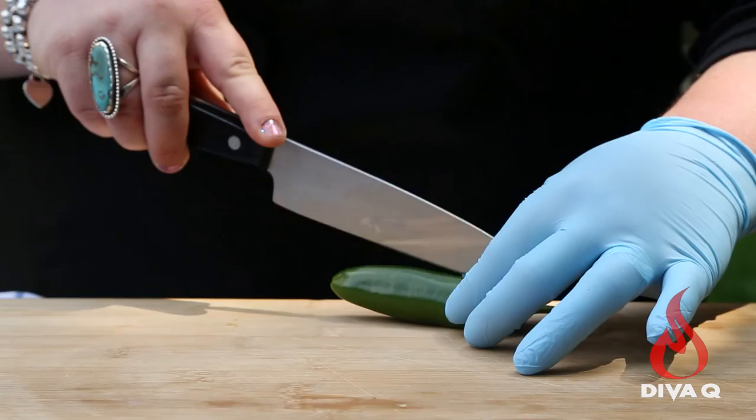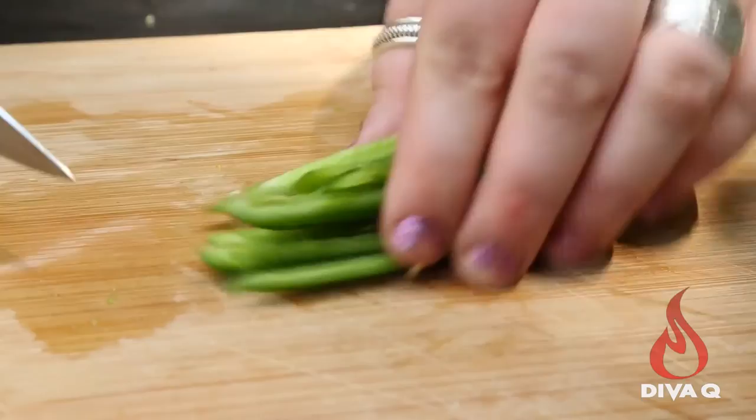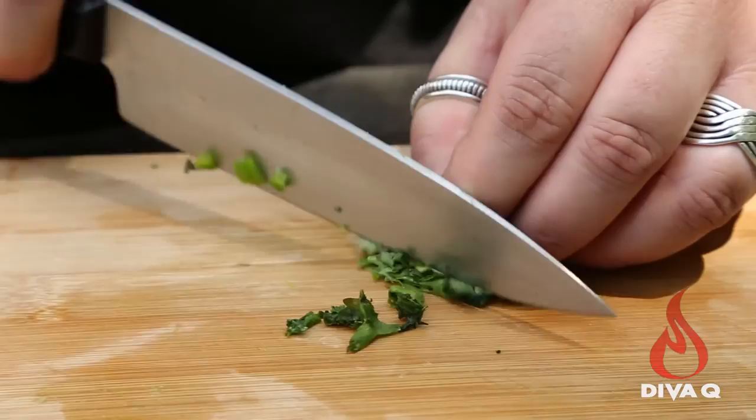We're going to start by simply cutting a fresh jalapeño — I want nice jalapeño flesh, no seeds. Cut them into nice thin strips. You've got to have cilantro in a salsa, and I love it. Move that over into our jalapeños.